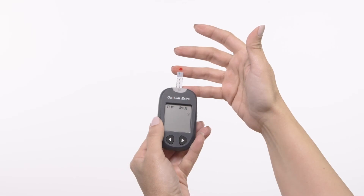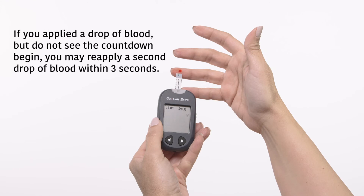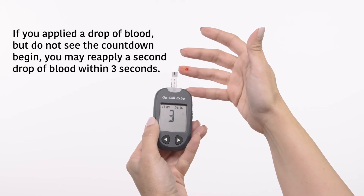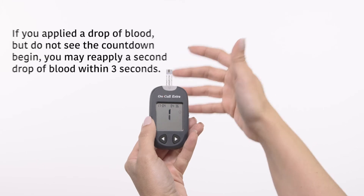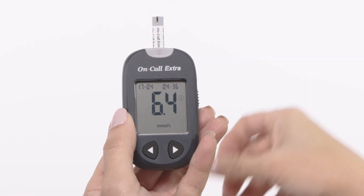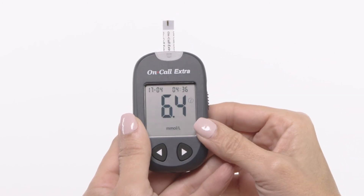Touch the blood sample to the sample tip at the end of the test strip. If the audio option is turned on, the meter will beep to indicate the sample is sufficient and the measurement has started. The meter will count down from 3 to 1 and then display the measurement's result. Blood glucose results are automatically stored in the memory.